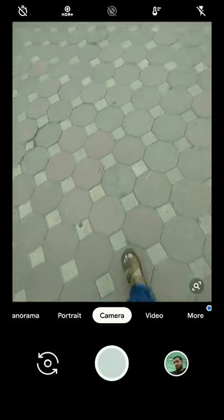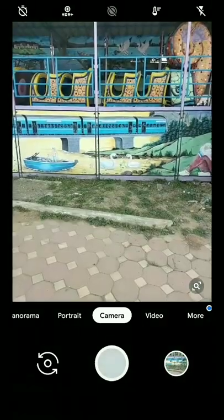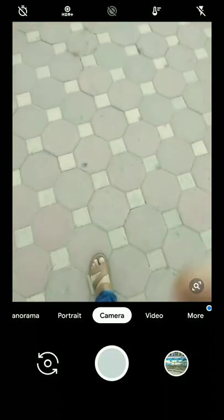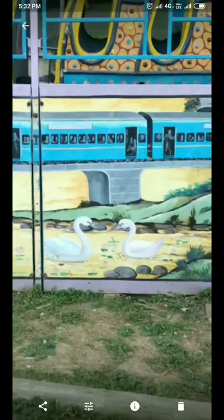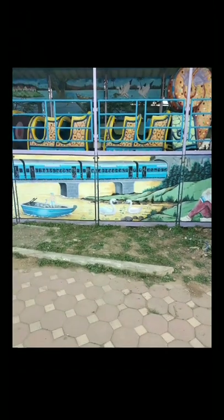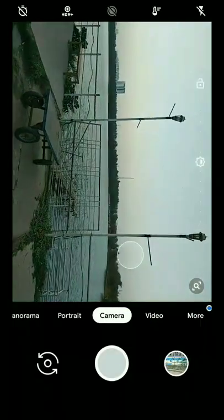This is the interface of the new GCam — it's the same as the earlier one. Let me take a snap. As you can see, the colors are good and the image is also sharp, but it's good, not great. Let me take some more pictures.